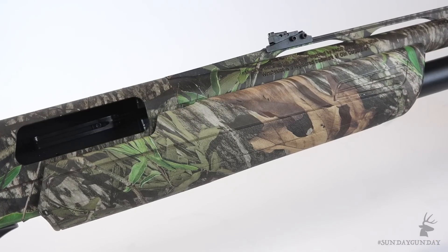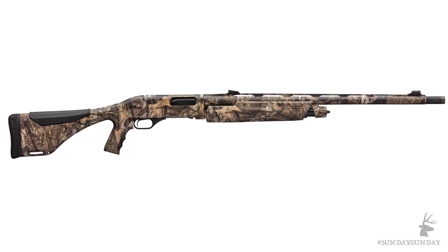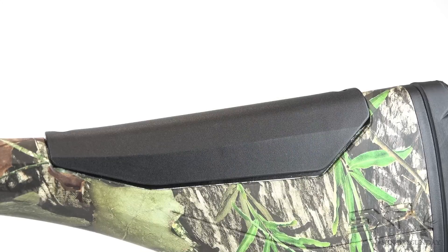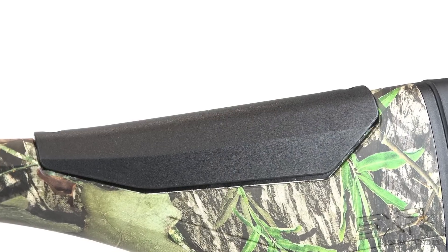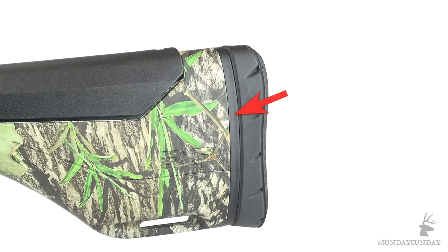The synthetic stock, covered in Mossy Oak Obsession like we have here, or Mossy Oak Breakup Country, which may be better suited to western environments, sports a pistol grip and comes with two interchangeable comb inserts as well as two interchangeable length-of-pull spacers, providing the means for a custom fit.